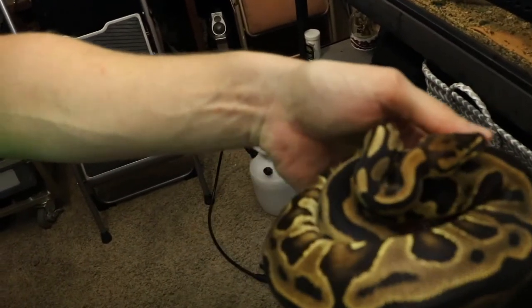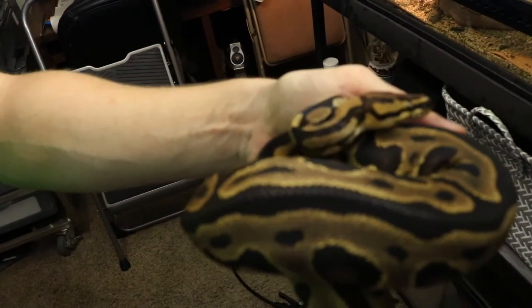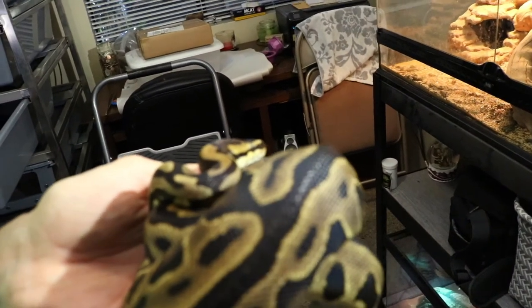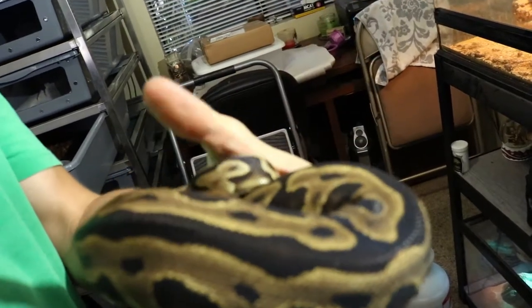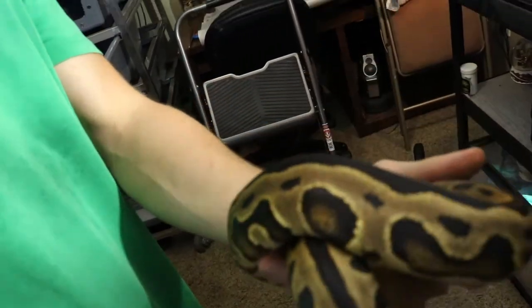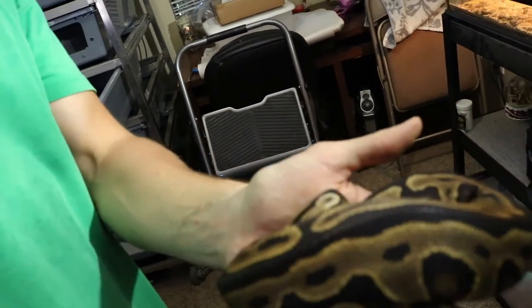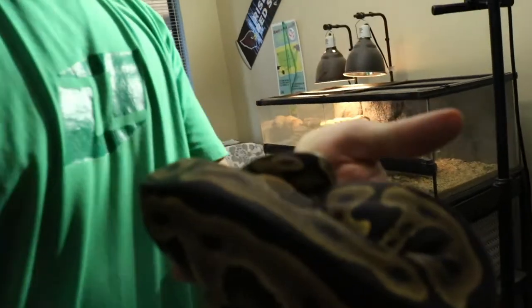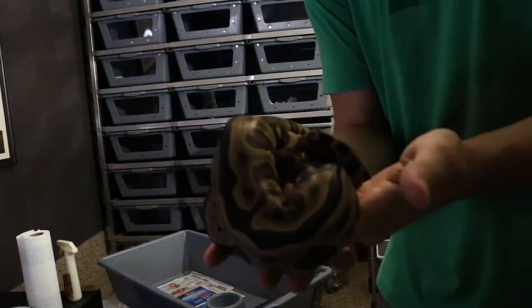Here is Randy — I believe it's Randy. He is the Leopard Yellow Belly and he is my clown pipe project. I am pumped on him, he is awesome. Love the leopard gene, love what it can do. Here's a quick showcase on a little snake.